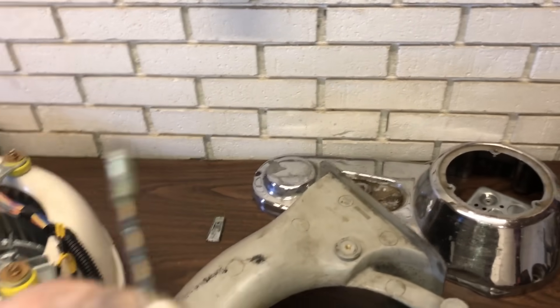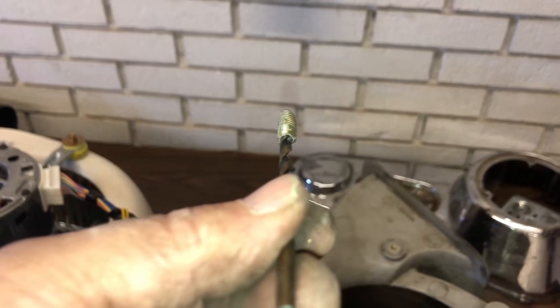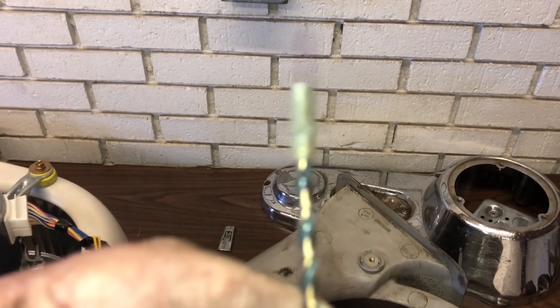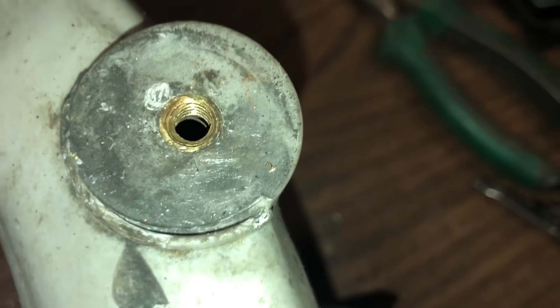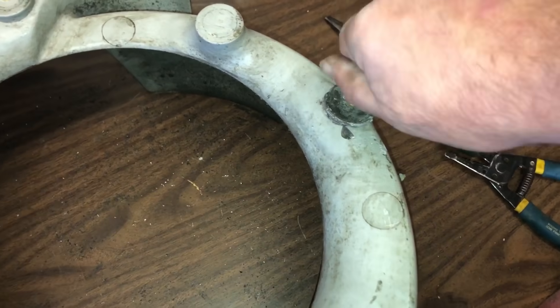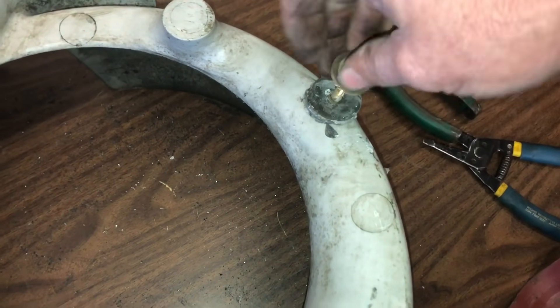Thank the Lord — I was able to stick a slightly bigger bit into the hole we had drilled in the bolt, and just touching it with the drill trigger it got stuck in the bolt pretty good and drove it right out of there. Our last worry is thread damage — and there we go, threading in okay. Let's put this thing back together and get this man some heat.